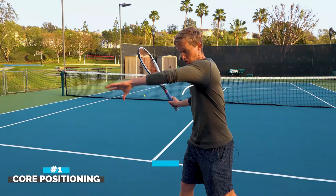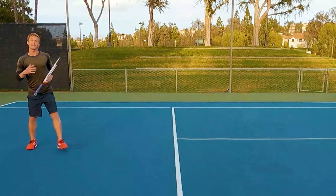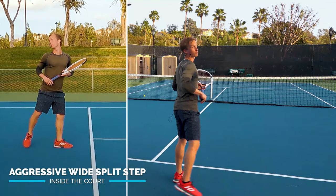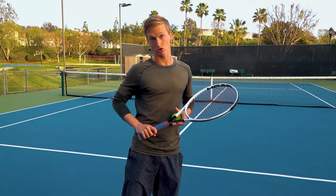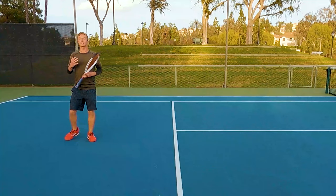You can look at your opponent's court positioning, their body language, and also the amount of racket head speed they have going forward into the shot. Factoring in all these variables, right when your opponent makes contact you want to land an aggressive wide split step inside the court. By accomplishing these things, it's going to give you the maximum chances to recognize that short ball early on and pounce on it with confidence.